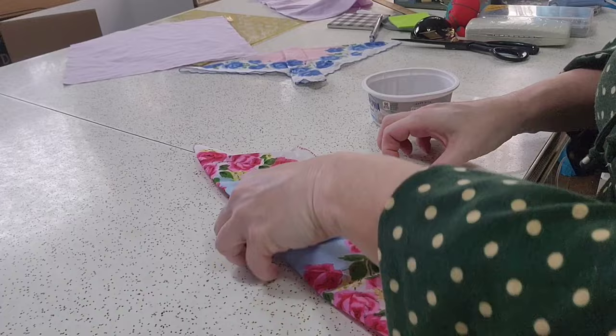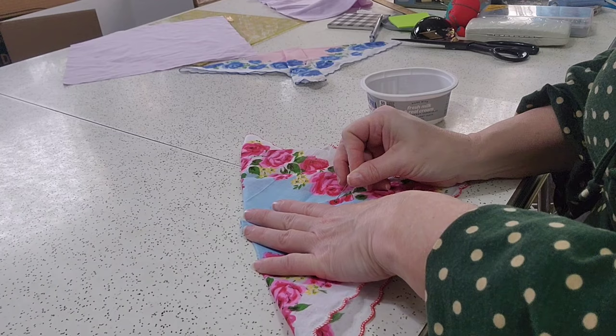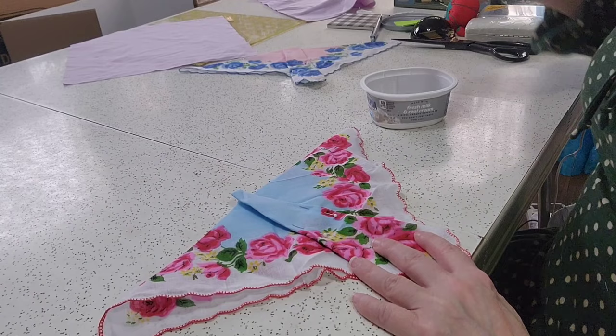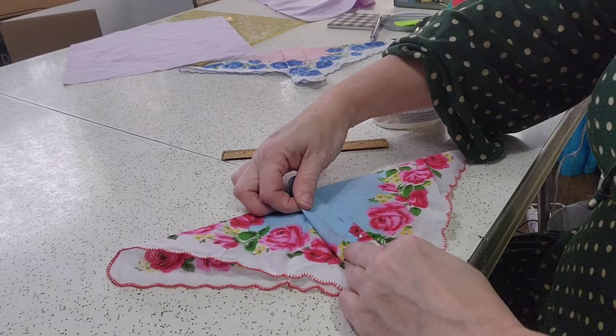Now you're asking, how do we know how big the tuck has to be? I will show you in one second. So here's our first butterfly. The bottom edge of the butterfly is going to be roughly two inches. This one's two and a half, so I could probably fold it in a little tighter.